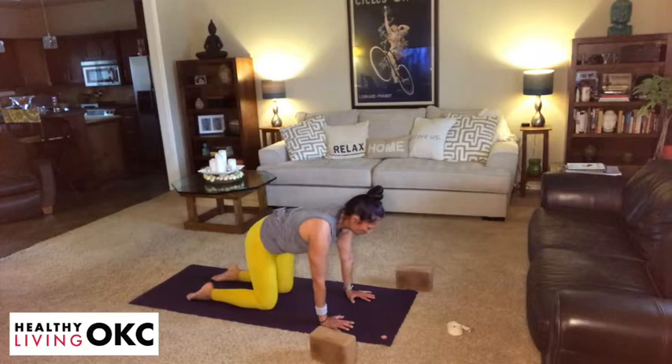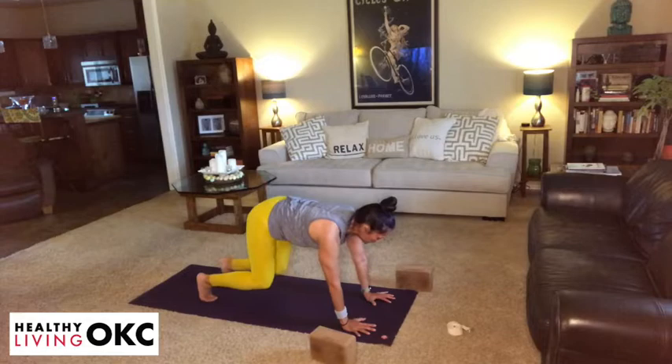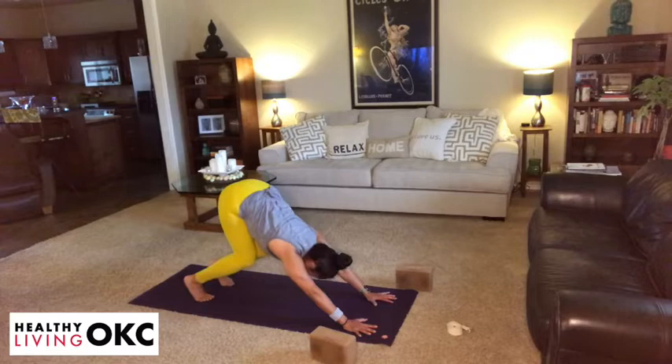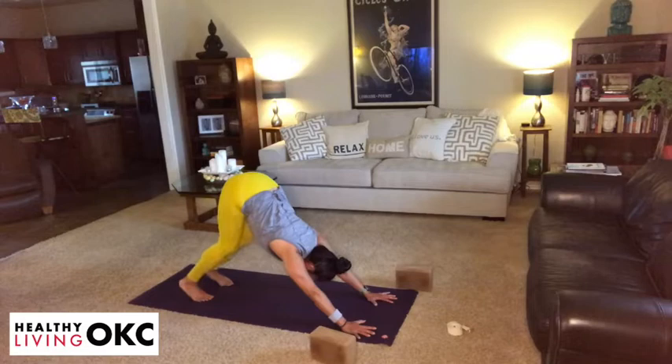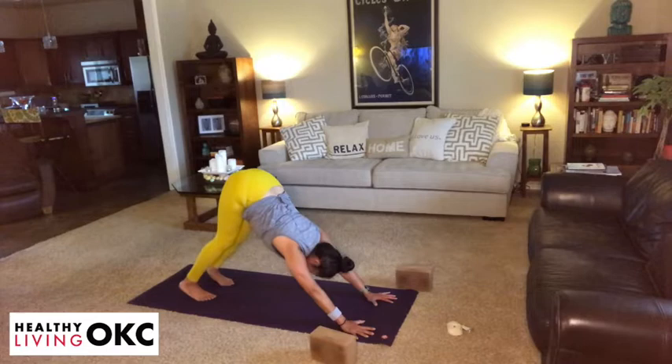From here, walk your hands about a hand print forward. Spread the fingertips wide. Wrap your triceps around the back of the arms and then start to curl the toes under, lifting the hips. Knees can initially stay really nice and bent — find length through your spine. And then gradually maybe moving into the back of the legs, heels heading towards the earth. Just taking a couple of breaths to open up into your downward dog. Feet are about hip width apart. Draw your navel in.